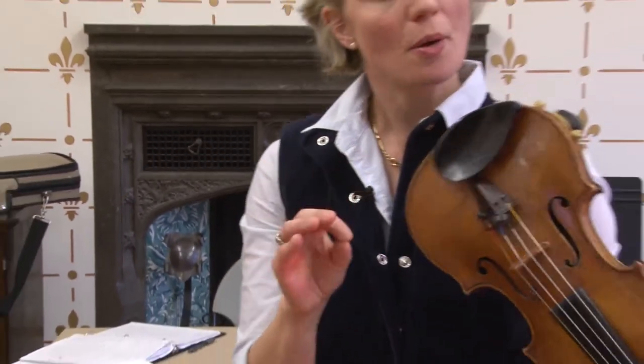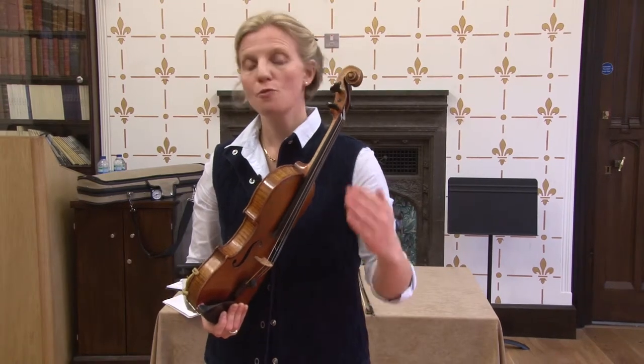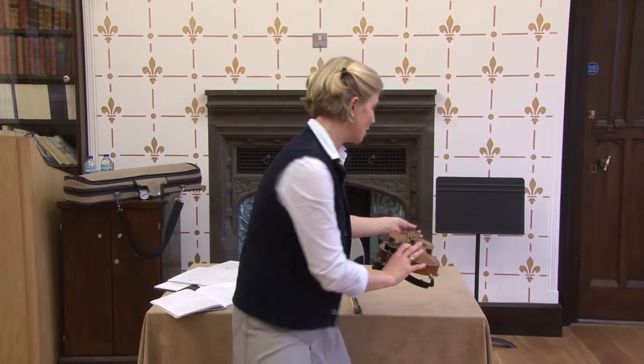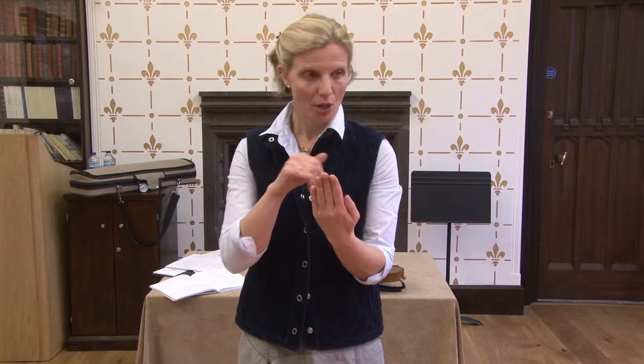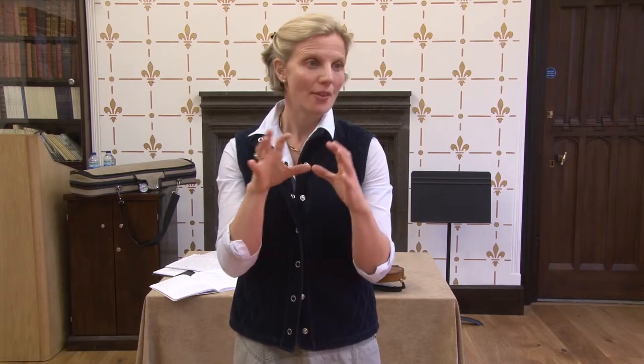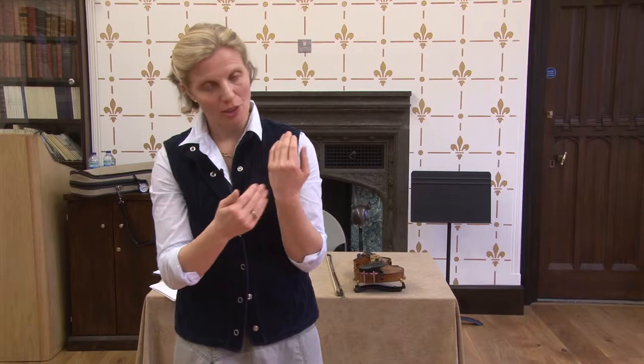If the thumb is making adjustments, let's look at the other things that stop the forearm from lending its support to each finger. Usually the result of the forearm not being able to lend its support is that we feel — and this is very common as a complaint — that the fingers are weak, that they have to press, and that they can't reach. When that's the case, it means that one of these adjustments we're going to talk about now is not happening.